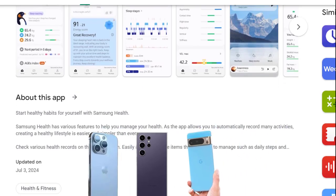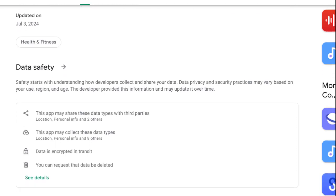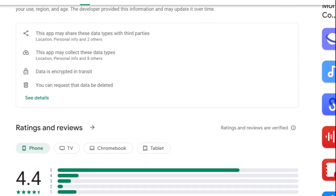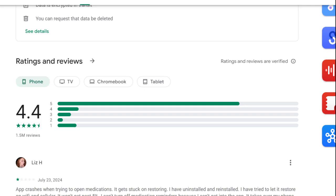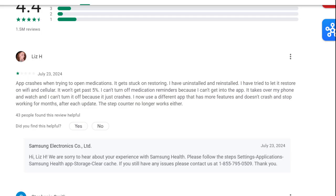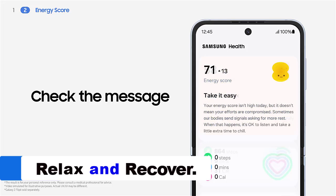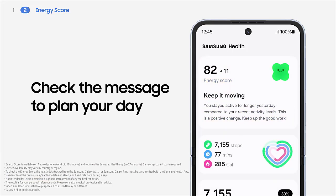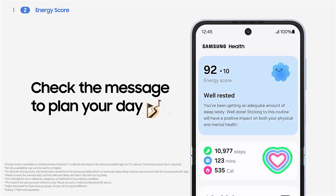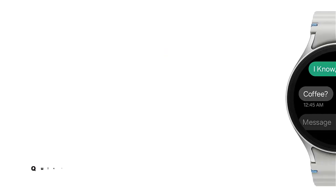Simply download the Samsung Health app from the App Store or Google Play Store. Sync your Galaxy Watch 7 with the Samsung Health app to access a comprehensive overview of your health and well-being, and use this data to stay motivated. When it's time to relax, switch to Calm mode on your Galaxy Watch 7, which provides guided breathing exercises and relaxation techniques to help you unwind and reduce stress.